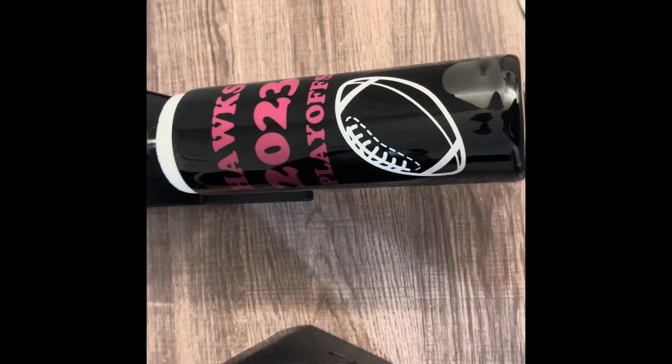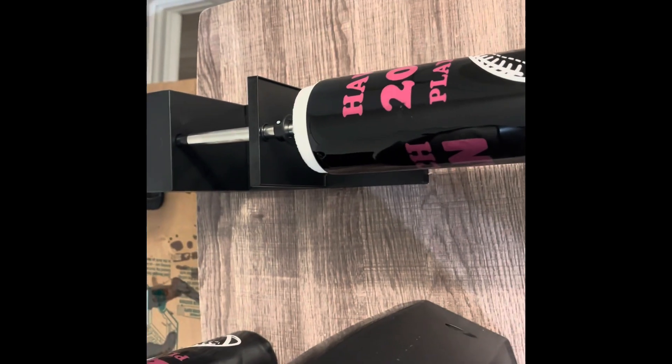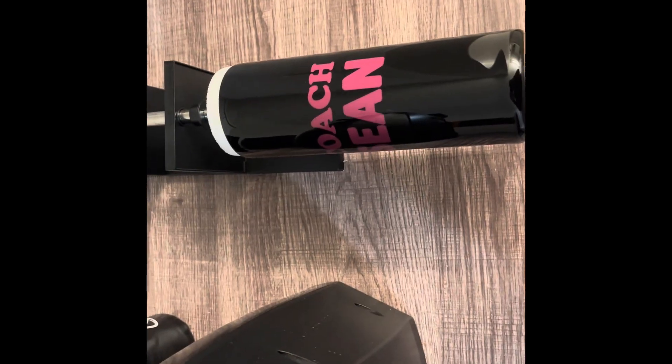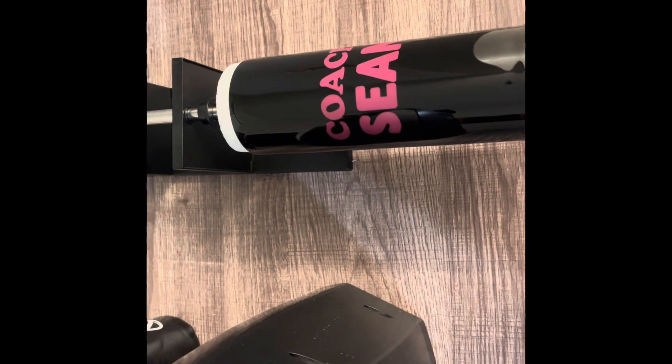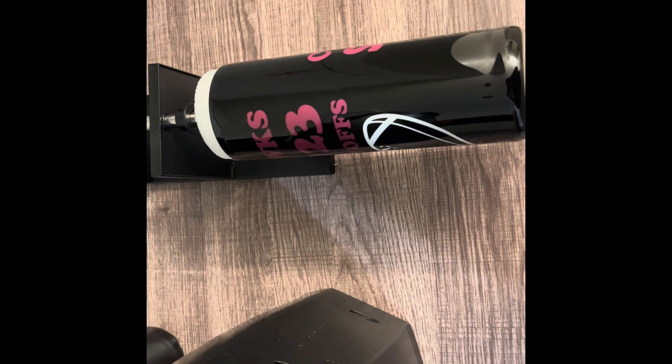Y'all, this cup is completely done, and I just want to say — don't sleep on Dollar Tree tumbler rollers. Because baby, five dollars, it did its job. No drips, no nothing. I got a little look here and there, but it's good.